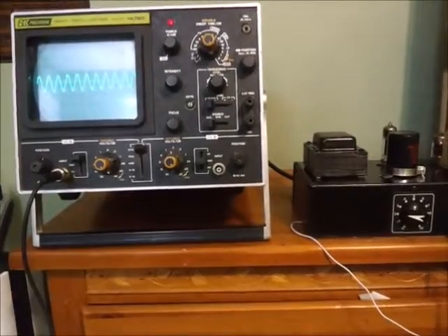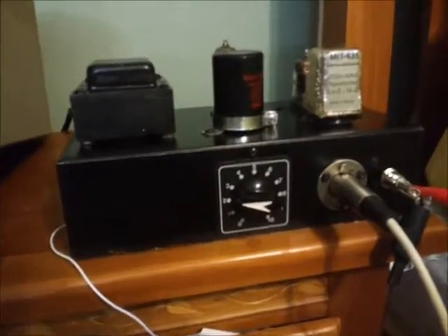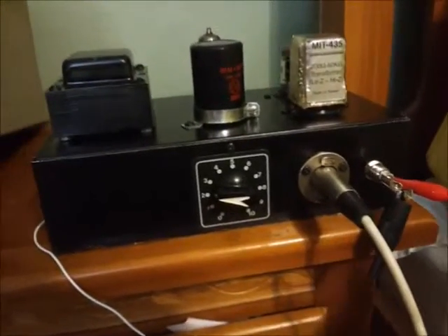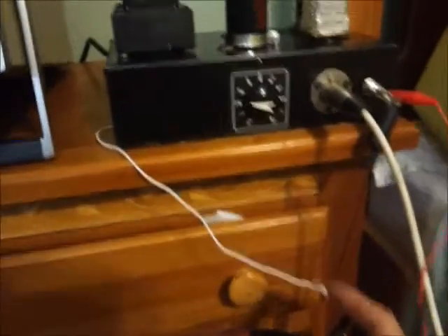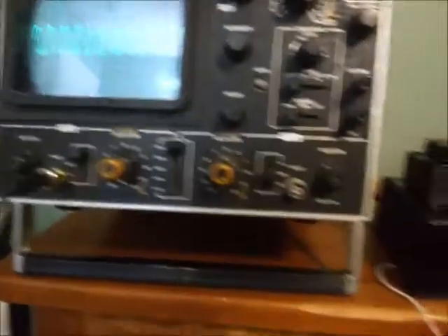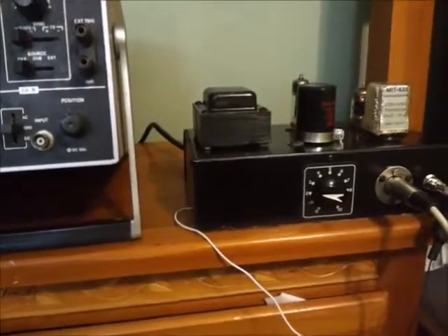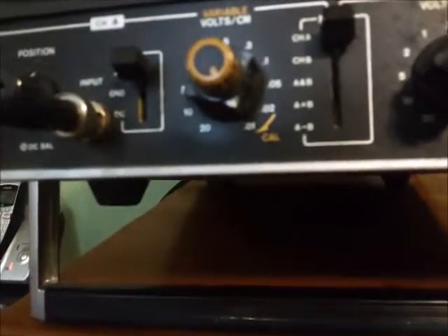Right now I've got a one kilohertz signal going into the input on this XLR, and I've got the output just dangling free — it's not really looking at anything. What I'm looking at on the oscilloscope right there is this signal, and this is what I'm sending to the grid of the first stage on this 12AX7-based preamp.